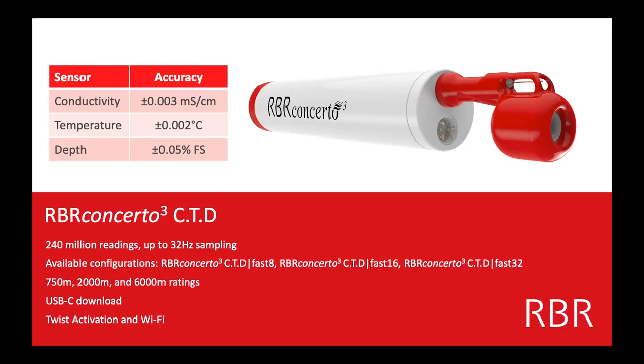This particular instrument can take 24 million readings. You can sample really quickly, up to 32 hertz. We have lots of different variations — fast sampling, deep sampling. This particular one here has plastic housing, so this unit can go to 750 meters. If you go beyond that, we recommend titanium housing. Eric's instruments are titanium and they can go to 2,000, actually up to 6,000 meters.